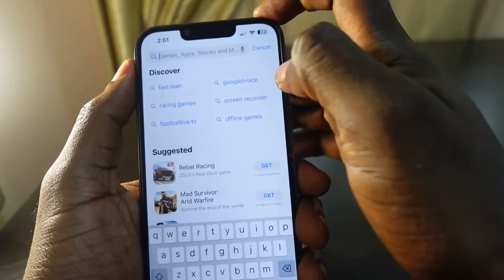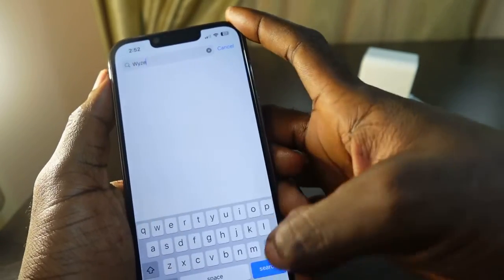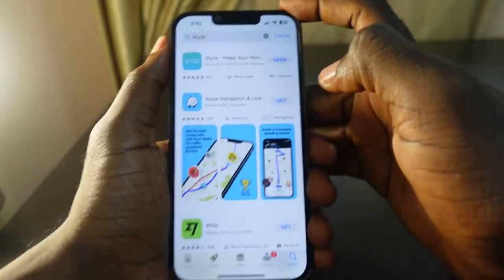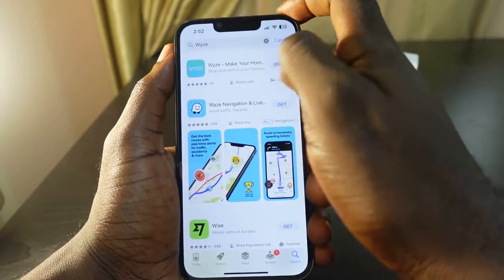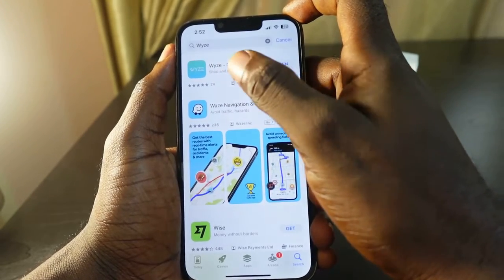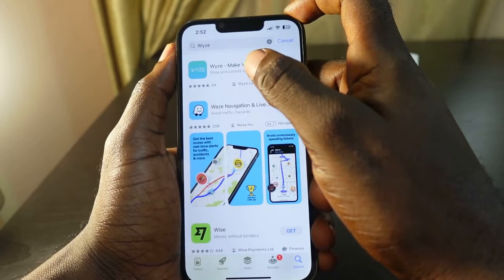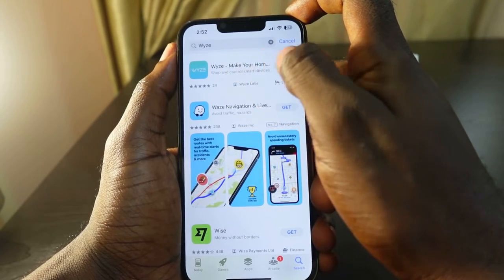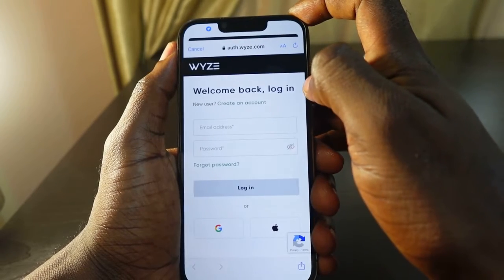Tap the search box and type in 'Wyze' and search. Here's Wyze right here. In my case I already have the app so I don't need to download it, I just need to open it. If you don't have the Wyze app on your phone, follow the instructions to download it, then open it.